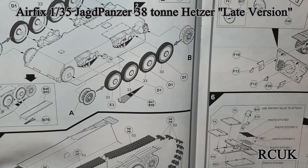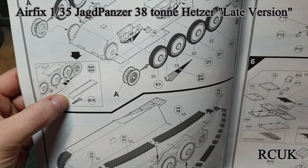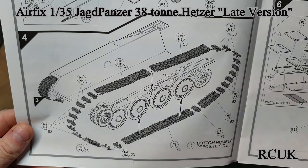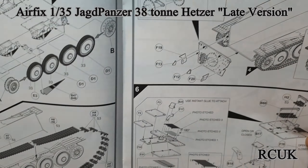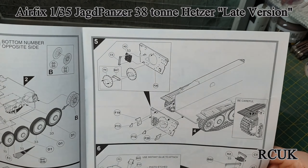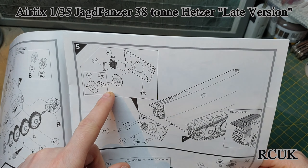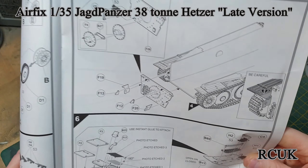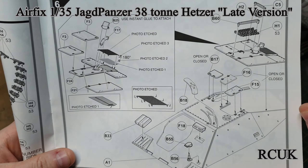Then you've got your road wheels, drive sprockets, and idler wheel — I'll probably leave those towards the end. Then you've got a little bit of fender and some tools; again I'll leave the tools to last. You do have link-on-link tracks, which is a nice touch instead of the crappy rubber tracks. Then you're working on the back of the tank — spare tracks, escape hatch, and some tow hooks.